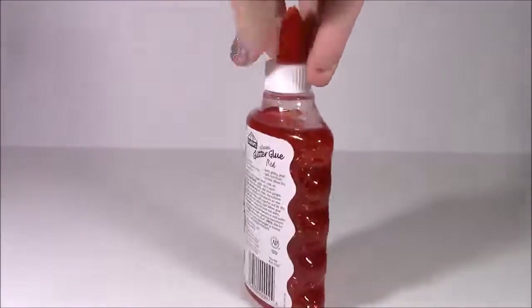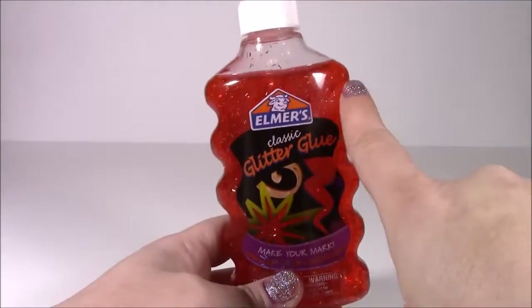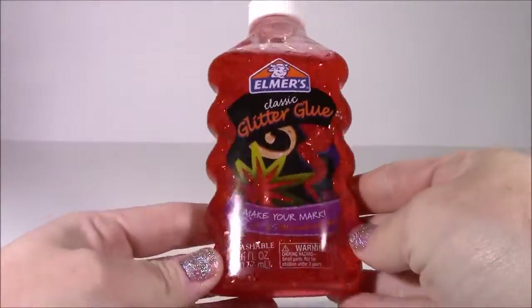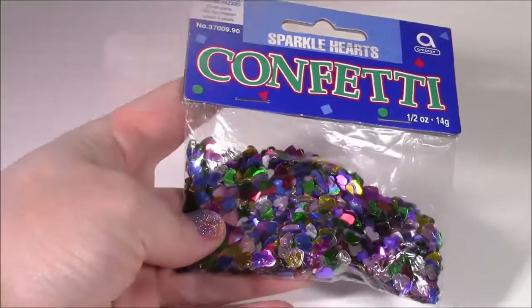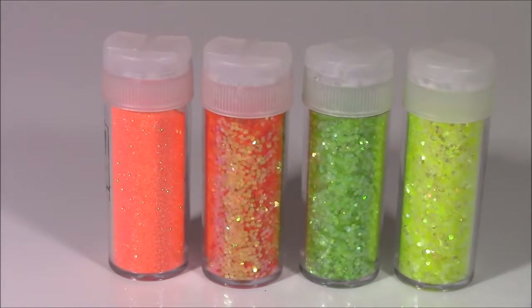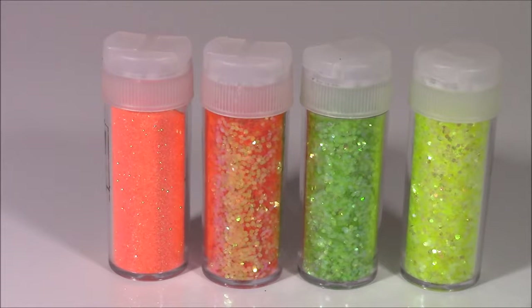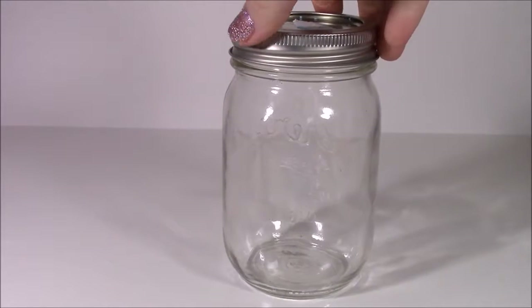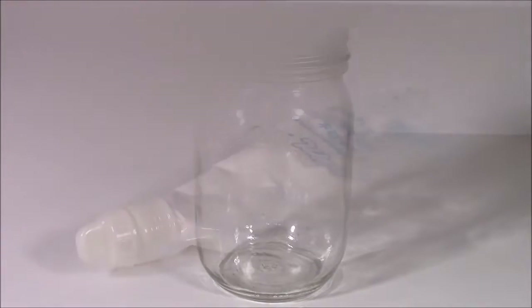You can buy Borax at Target or any store where they sell laundry detergent. Some glitter glue — I'm using Elmer's and this is such an amazing color. It kind of reminds me of Applejack. It's an orangey red with all of this glitter and some tinsel in there. Some glittery sparkle confetti hearts to make it dazzle a little bit. Some glitter in light green, yellow, and oranges. Just a regular mason jar — any size. This size would probably be perfect to fit the putty, and this one is glass but you can use plastic as well.